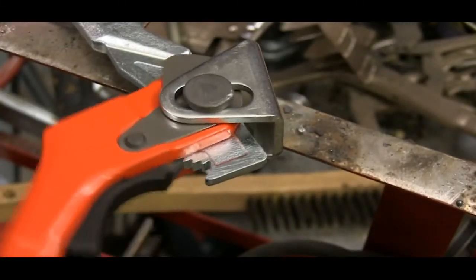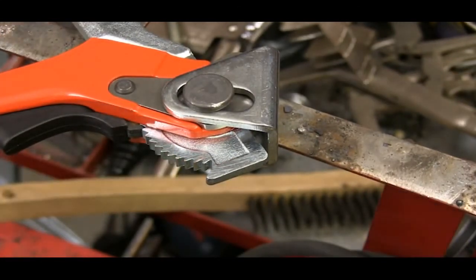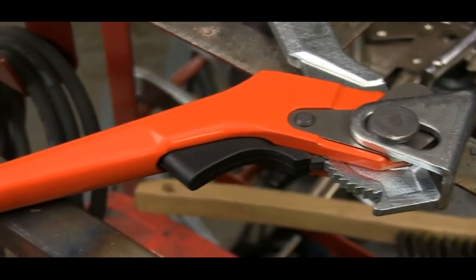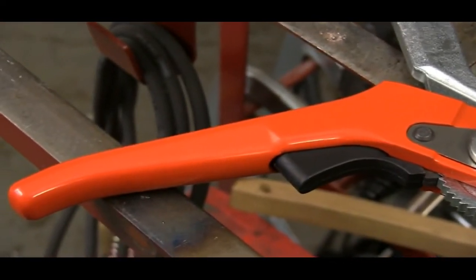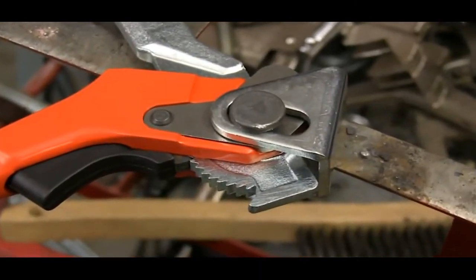The ratcheting teeth formed into the other end of the movable arm are precisely made and heat treated to withstand the wear. The operating lever is long enough to make it easy to apply the clamping pressure, but it's shaped to be comfortable and keep you from pinching your hand during operation.